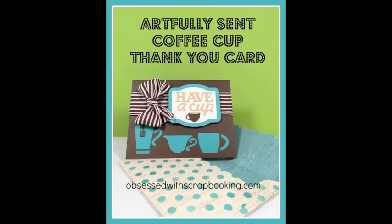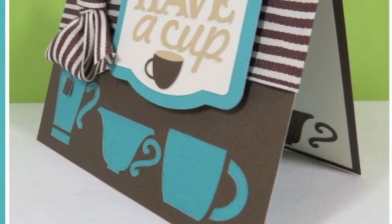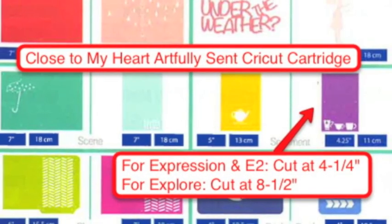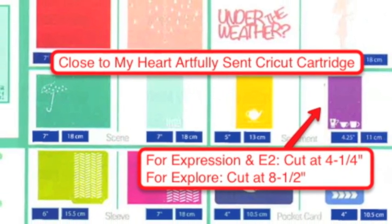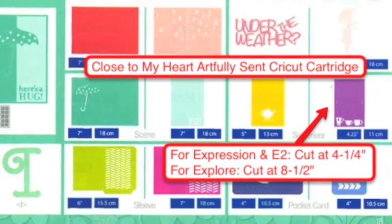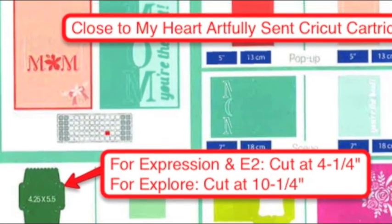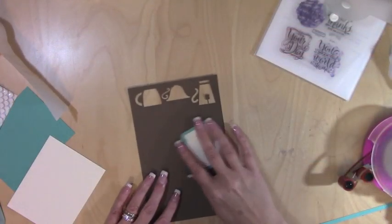Hi, this is Joy with Obsessed with Scrapbooking, and today we're making this fun coffee cup thank you card using the new Close to My Heart Artfully Sent Cricut cartridge. This cartridge makes 400 different super fun cards. I have sizing for all the machines, so let's get started.